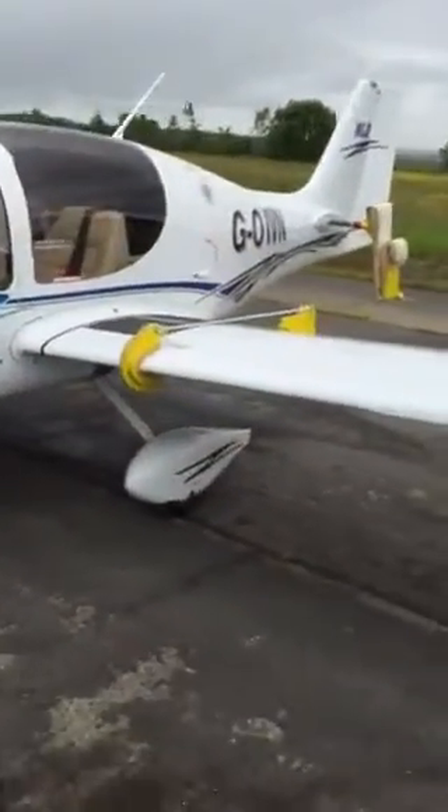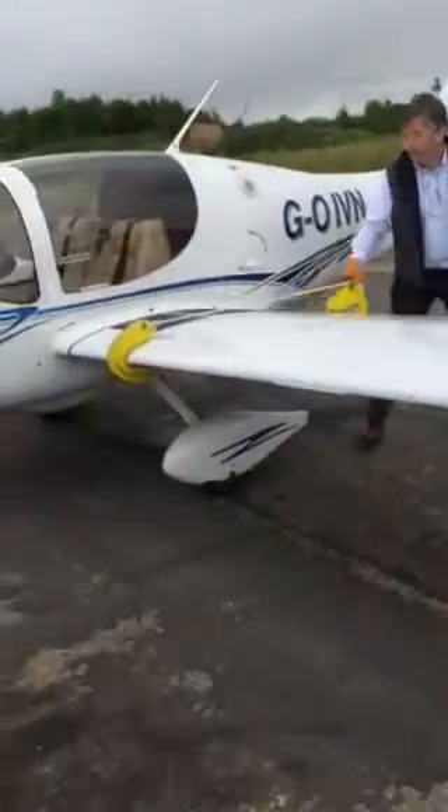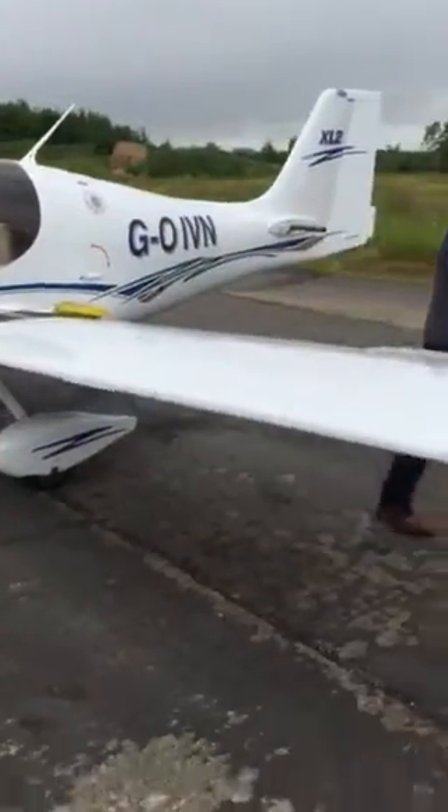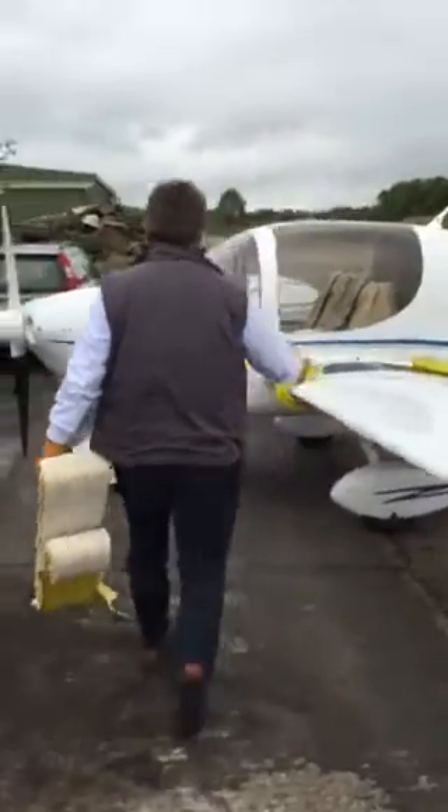I'll rig one side for you, I'll show you. Look at how quick it is. How long have I taken? 47 seconds so far.